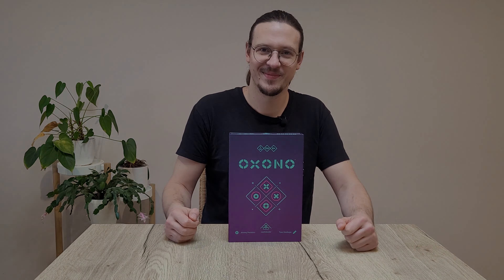Oxeno is a very simple game. In the game you have two colors: pink and black. In each color there are eight pieces with the mark X and eight pieces with the mark O.